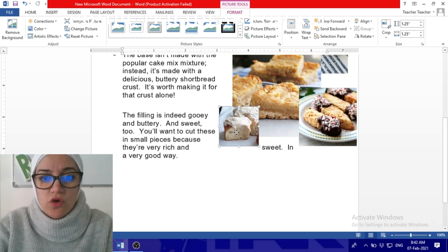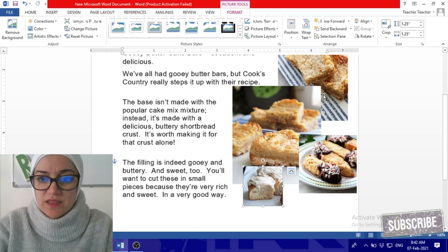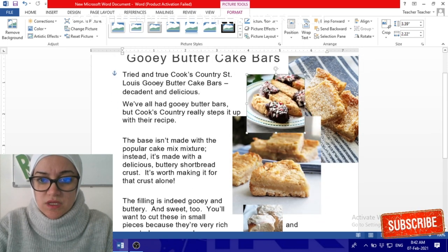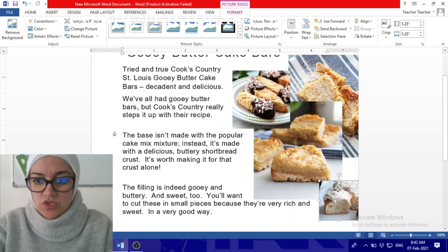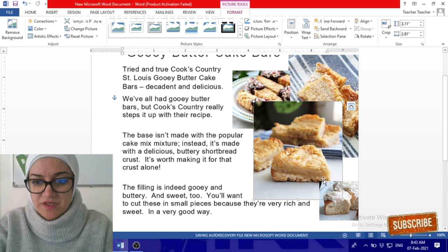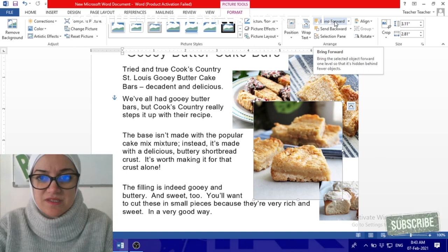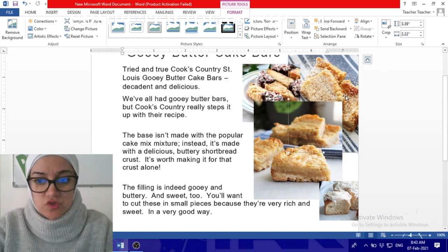If you want to place one photo over the top of another, you can use the layering options. Click on a photo and choose 'Bring Forward' — it will move forward on top of the first one. You can play with the 'Bring Forward' and 'Send Backwards' buttons to reposition and layer your photos as needed.